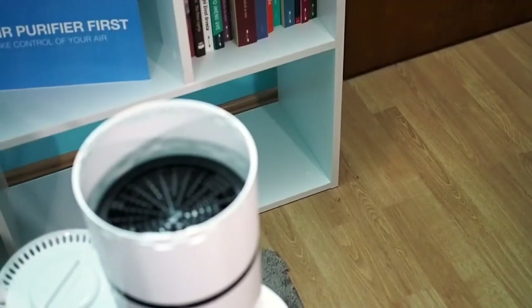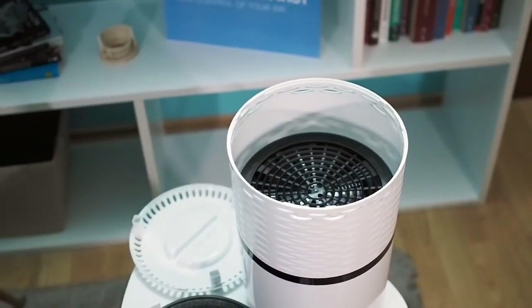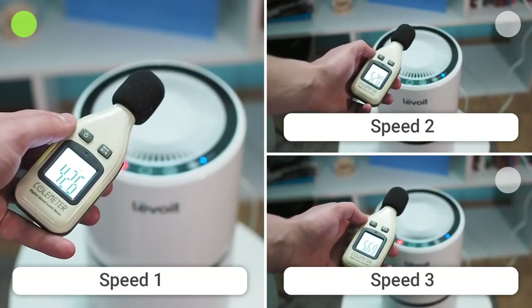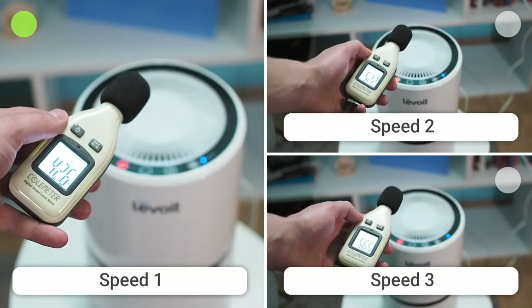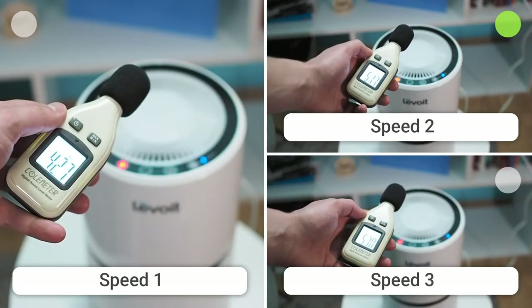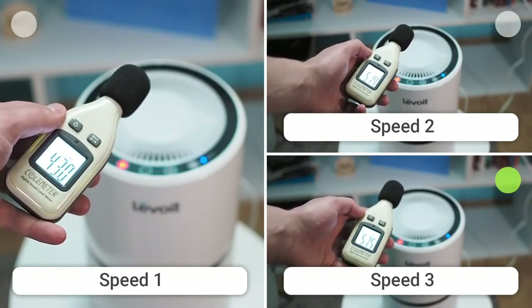An upgraded engine powers this model, providing greater stability, improved efficiency, and a longer lifespan. When running at the first speed, the noise is low and sounds like white noise, which combined with the ambient light can be an excellent way to get quality sleep. On the first speed, the air purifier makes an average of 43.1 A-weighted decibels. At the second speed, it makes 52.5 dB, and on the highest speed, it makes 57.7 A-weighted decibels.